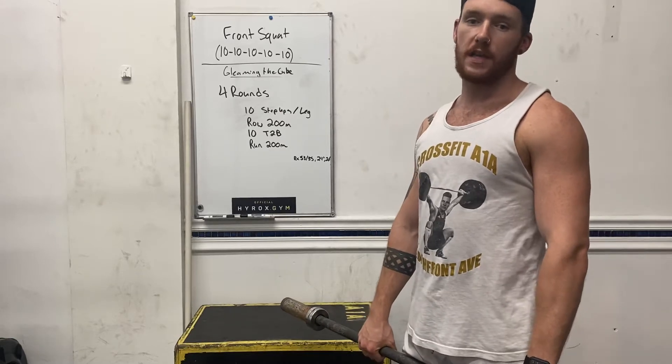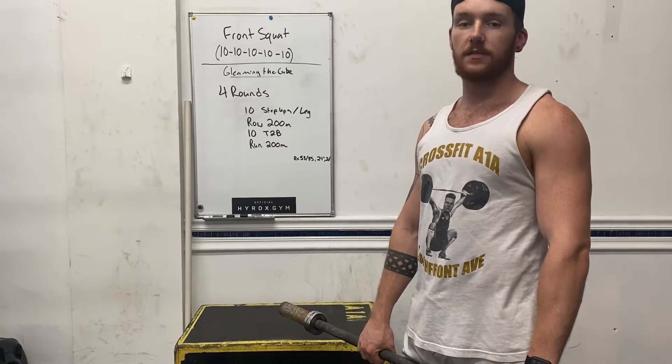Hey everybody, happy Monday. What we're going to be starting our day off with is 5 sets of 10 front squats.